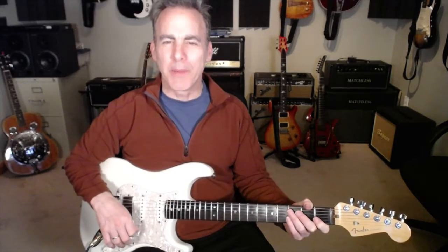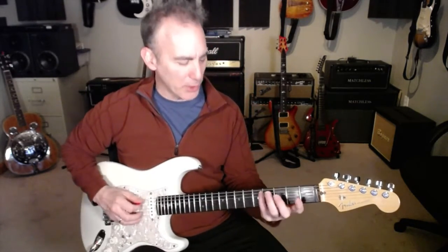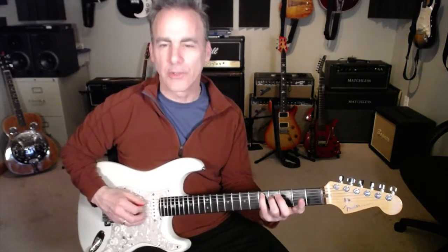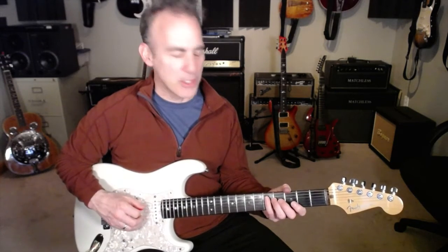Welcome to System 7 Week 1 Arpeggios. What we're going to do for the arpeggios for System 7 is go through all of the forms of the major seventh arpeggios. We're going to start off here with week one, the major seventh arpeggios.